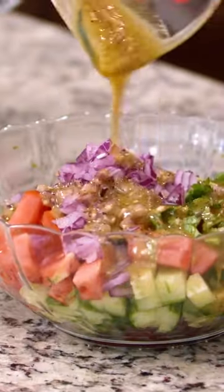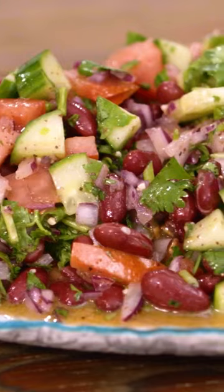How beautiful is this kidney bean salad, you guys? It's so simple. Head over to TheMediterraneanDish.com for the full recipe.